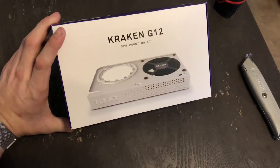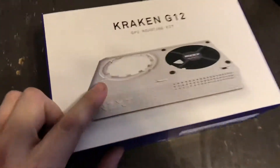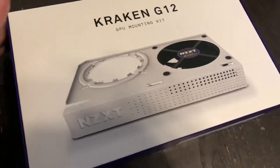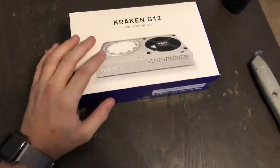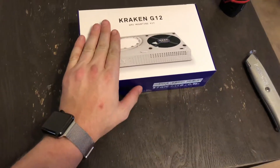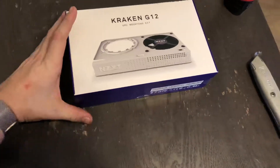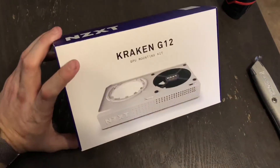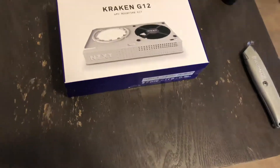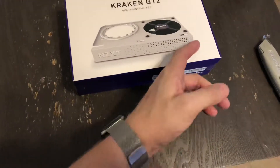And then I came across this Kraken G12, which fascinated me. I saw this standard Asetek mount here — Asetek is the OEM for all of the major manufacturers of AIO coolers. It looks fabulous in the case, which is nice because I've got a Corsair 570X tempered glass case. It's available in white and black, and I've got a white case.